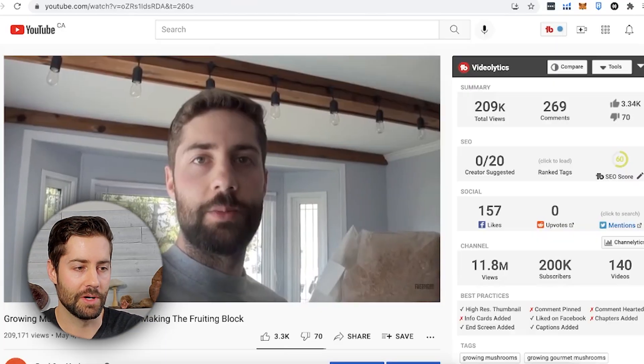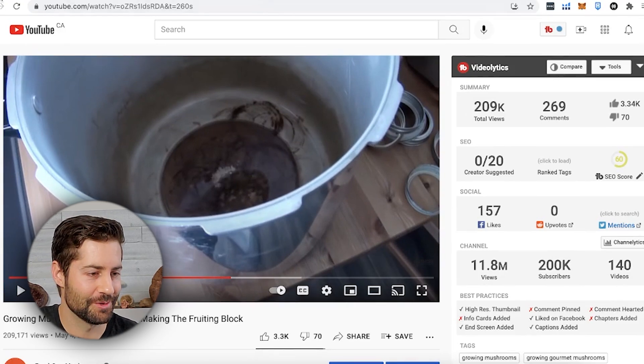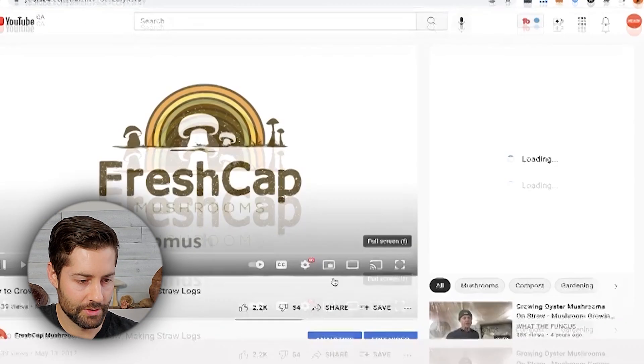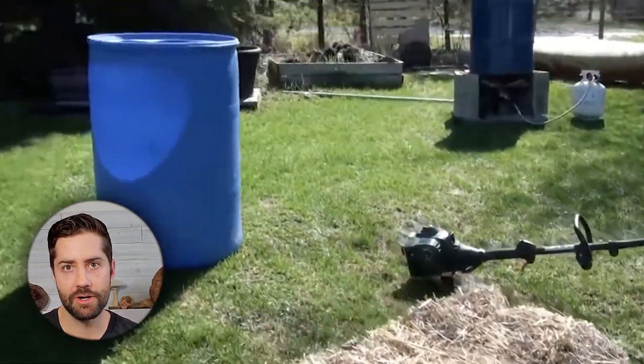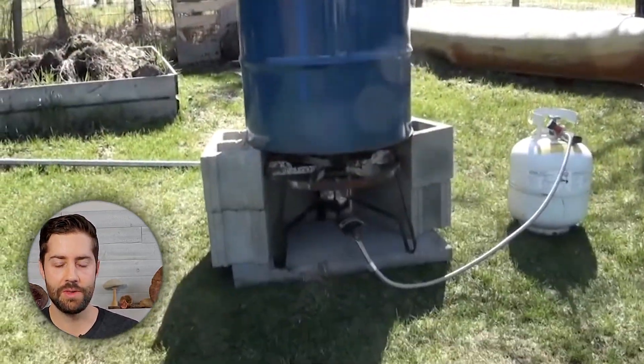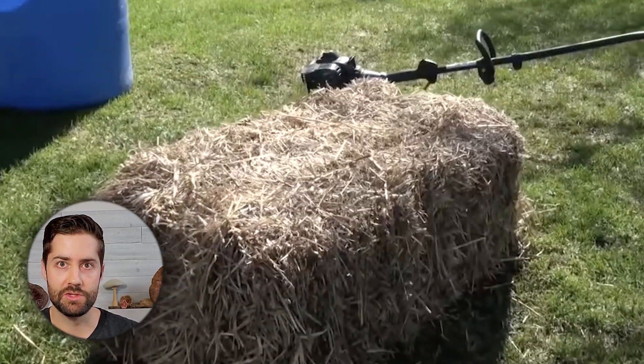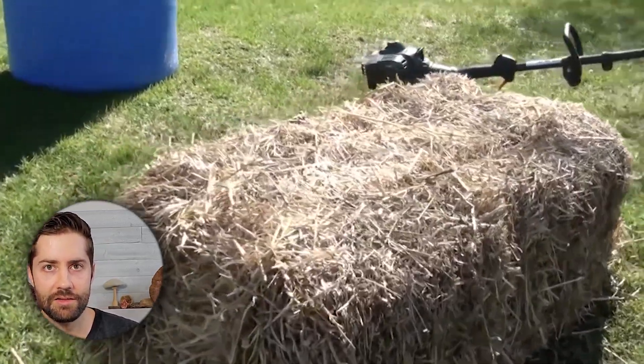Four years ago, when I first uploaded that first video, I didn't think anybody would watch it — just kind of did it for fun. Growing mushrooms on straw is still one of the best ways to grow mushrooms. You basically take some straw, chop it up, pasteurize it, stuff it into a bag, add your mycelium, and you can grow mushrooms. One of the best ways is growing it outside — super low effort, and you can produce huge clusters of mushrooms without all that much work.